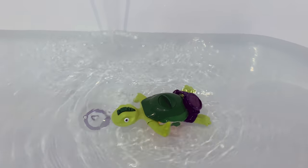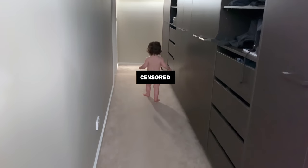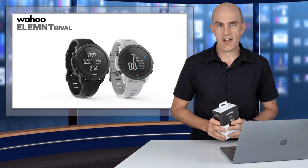The only thing I do resembling swimming at the moment is washing my son in the bath, and the only running I'm doing is chasing him down the hallway after that bath trying to dry him. So my early look at the Rival watch is purely from a cycling perspective. I'll leave it to DC Rainmaker and Desfit to get you across everything else on the run and the swim.